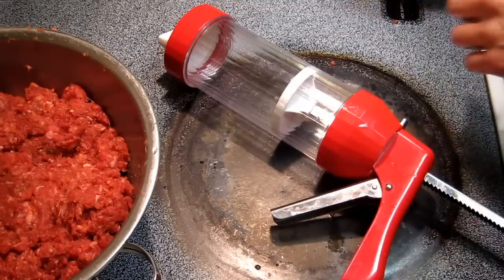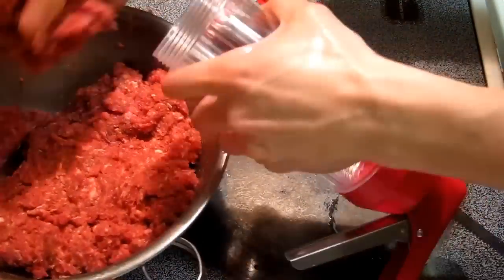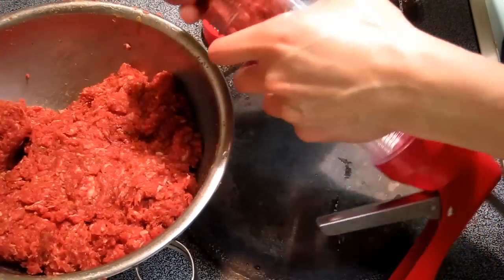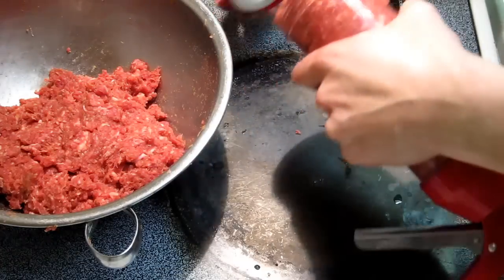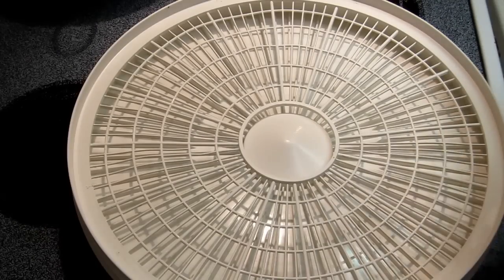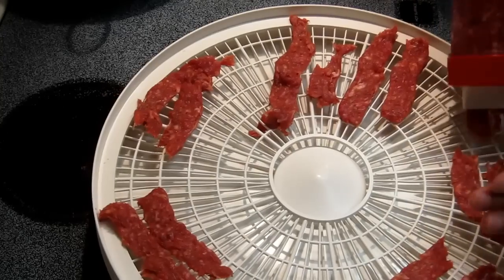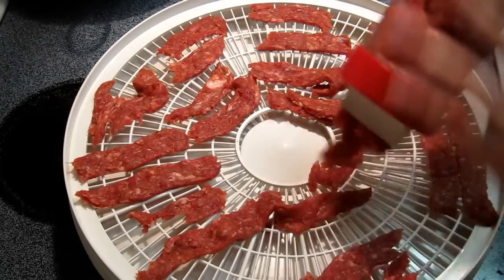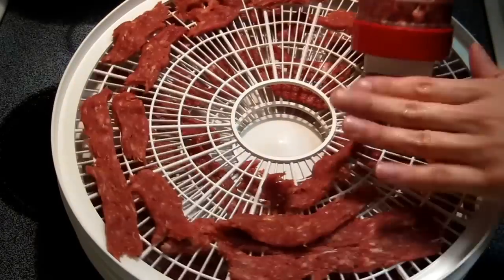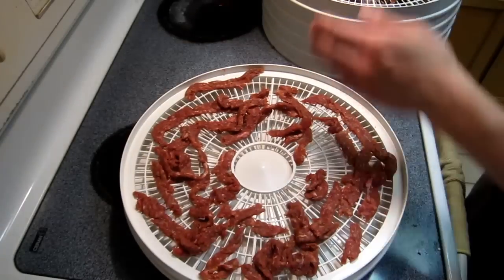Load the gun with meat. Dispense the jerky. It's all squeezed out now.